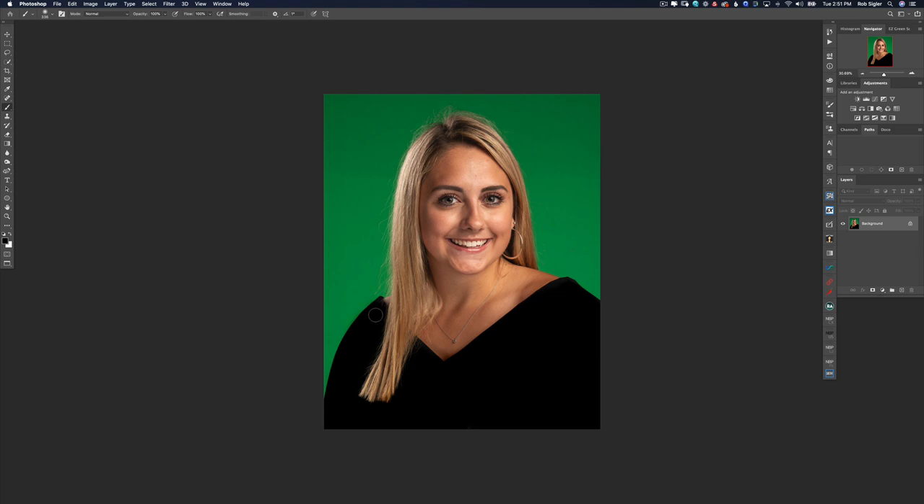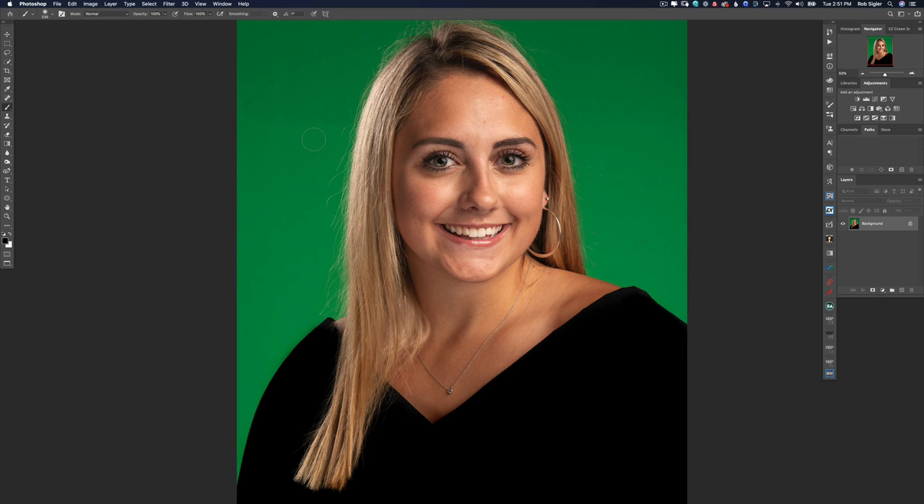With a soft black brush I'm just going to color in these areas where there are stray hairs covering the drape. Now let's fix some of the stray hairs — not all of them, but the major ones. I'll hit B for the brush tool, hold down Option and sample the green color in the background. Wherever I paint it's going to erase the hair and make it green, so the computer will not keep these stray hairs during extraction.